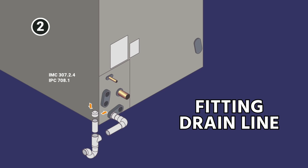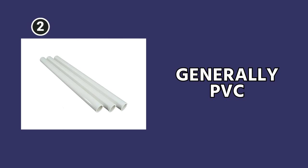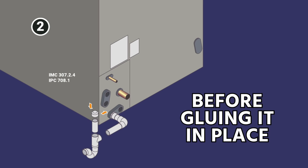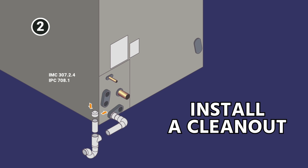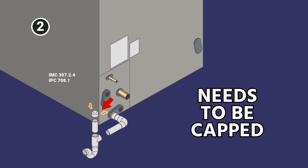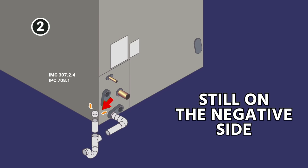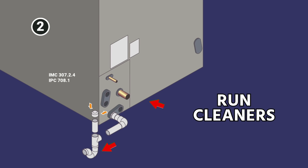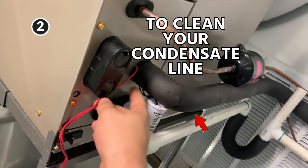When you're fitting your drain line — generally it's going to be PVC, but in some cases it might be copper — you want to make sure to dry fit it before you actually glue it in place. You want to install a clean-out. The clean-out should be in a configuration where you're going into the top of a T. The clean-out needs to be capped because it's still on the negative side between the unit and the trap, so that you can run brushes, cleaners, water, or whatever you're using to clean your condensate line.